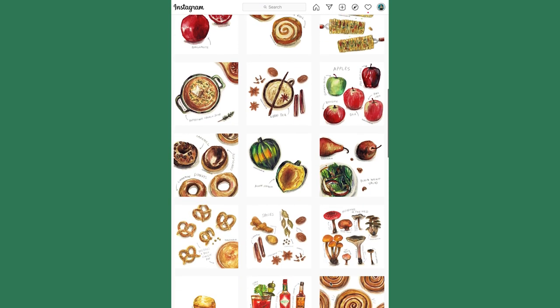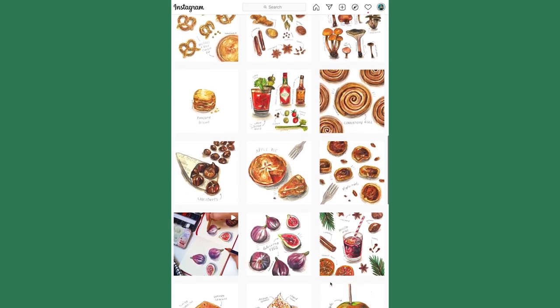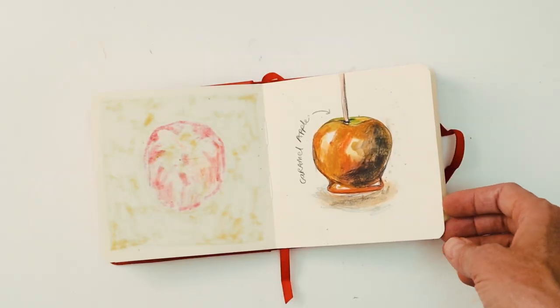It was quite hard work to do something every day and alter it and scan it in, but nevertheless it was a really good challenge.